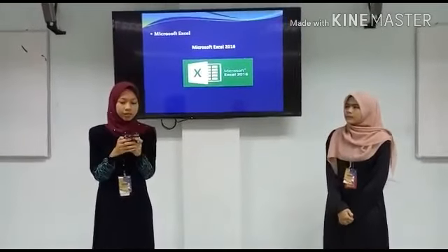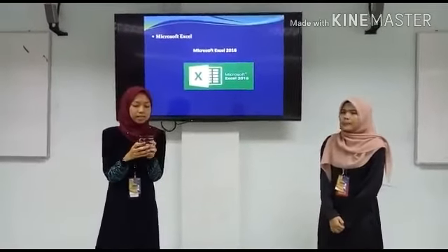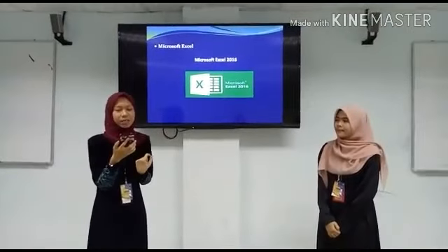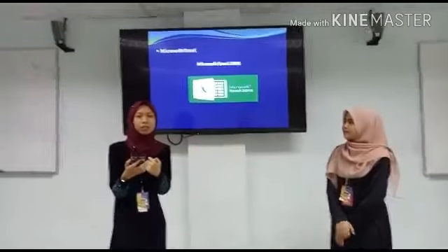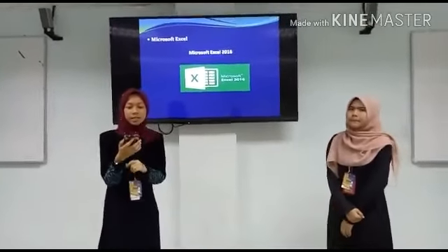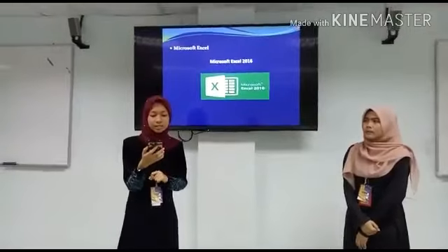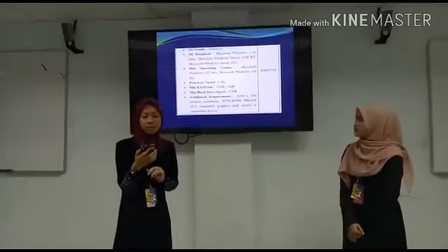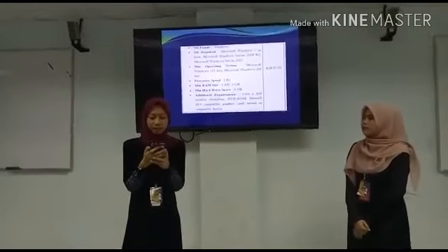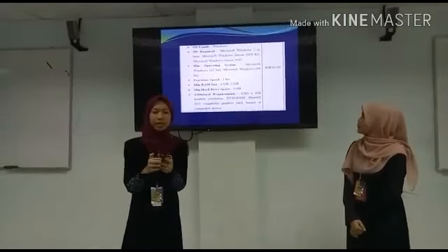The next software is Microsoft Excel 2016. It is also from the Windows OS family. The minimum operating system is Microsoft Windows 32-bit and 64-bit. The processor speed is 1GHz. The minimum RAM size is 1GB and 2GB, and the minimum hard drive space is 3GB. The price is RM92.93.